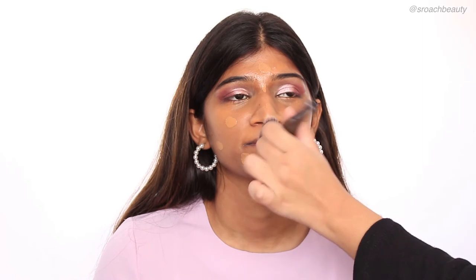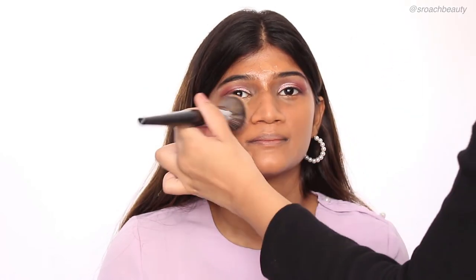So now I'm taking the Wet n Wild Photofocus Foundation in the shade Toffee Peckin and dotting this all over her face, blending it out with a flat top kabuki brush. I'm going in sections and blending it right on the spot — I'm not dragging the foundation everywhere.